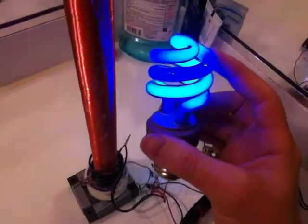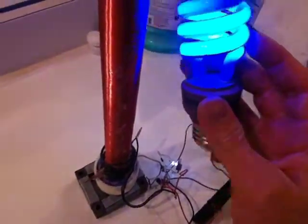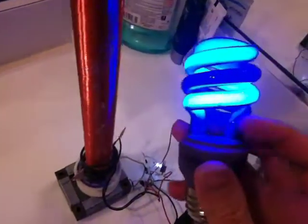The reason it lights up is that there's mercury liquid inside this lamp — that's why it heats up and lights. And if you put another kind of lamp it could do the same thing.